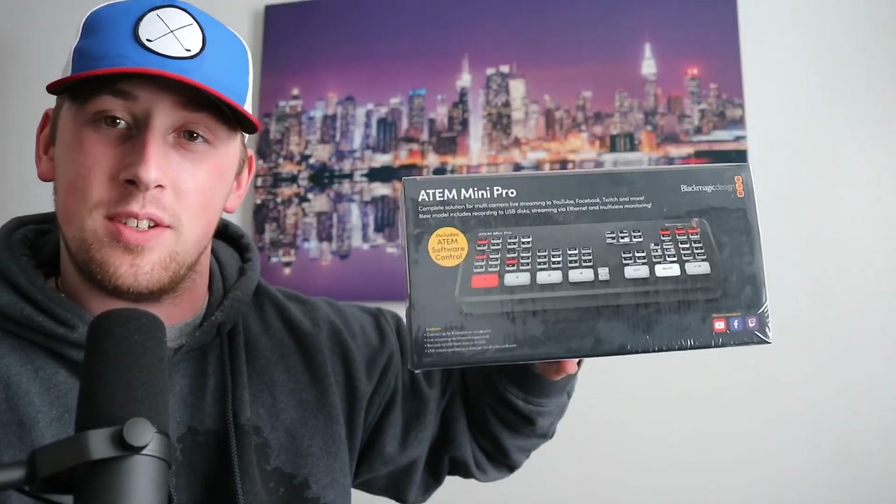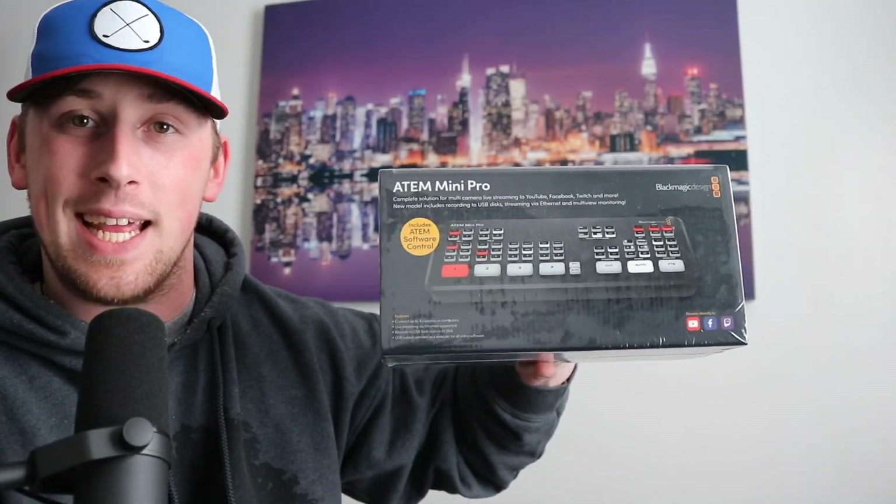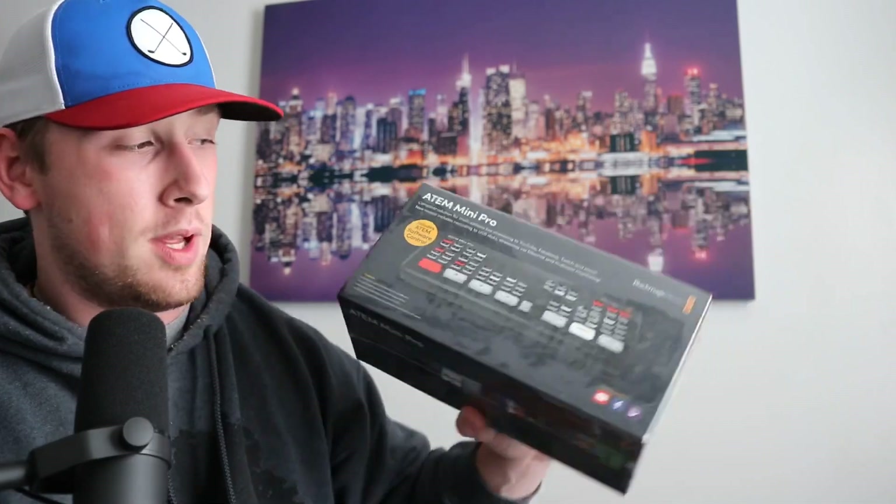My name is Eric Roberts and this is the very first look and unboxing at the ATEM Mini Pro. This is an HDMI switcher used for streaming, whether that's to YouTube, Facebook, or Twitch. It's pretty much the perfect thing if you don't want to do a lot of post-processing editing work. It's also really good for podcasting, which I want to use for my podcast as well.